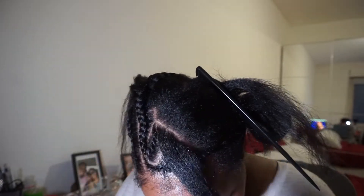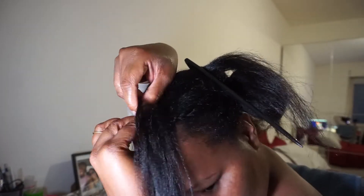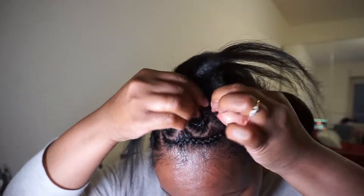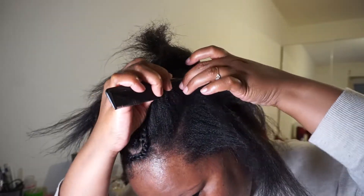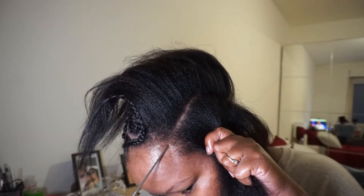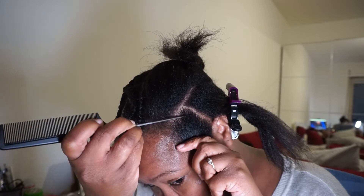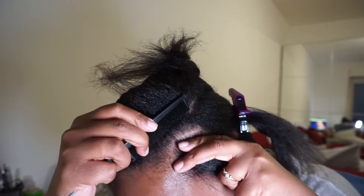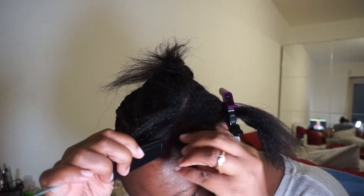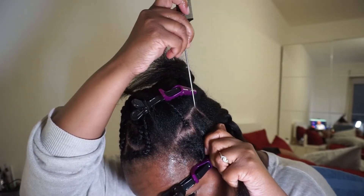Trying to make sure it's a little even and smoothing it out with some edge control. Because the density of my hair there is so thick, I did not put any extensions in the hearts — I only put some through the length of the plait just for some length. Once I finished that one, I moved to the other side to do the heart and tried to get that path right. You can see how relatively slow I'm going even though it's sped up.